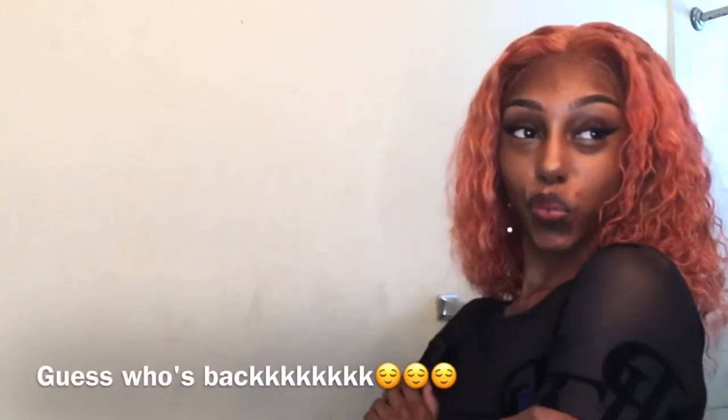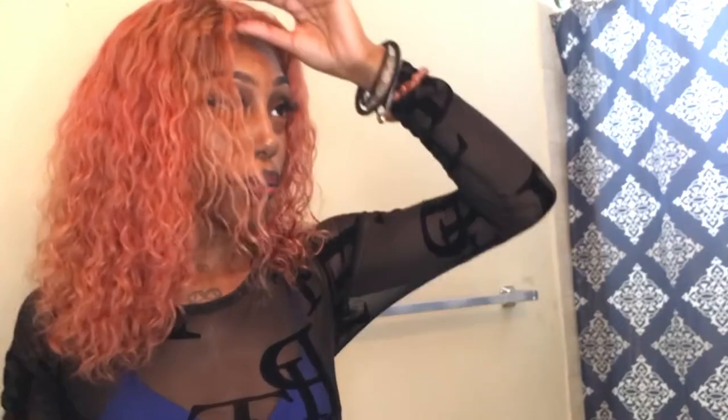Hey, welcome to my YouTube channel, it's your girl Amari. I know I've been absent for like a good two to three months, but I'm back and I'm better. So the first hairstyle is going to be simple.